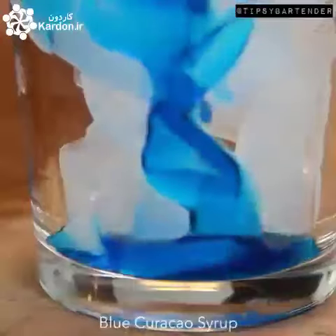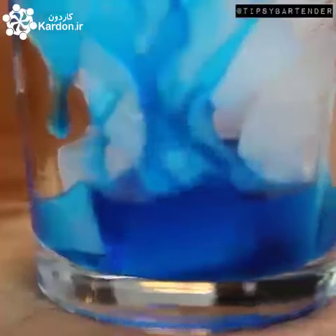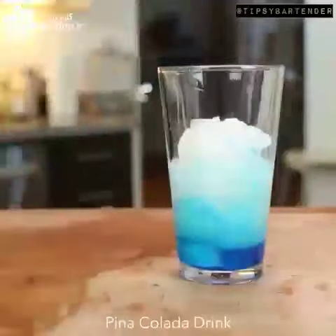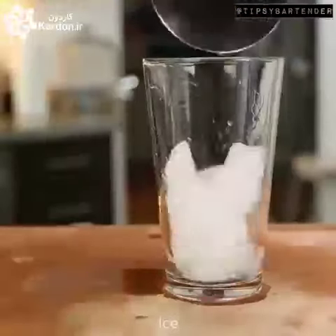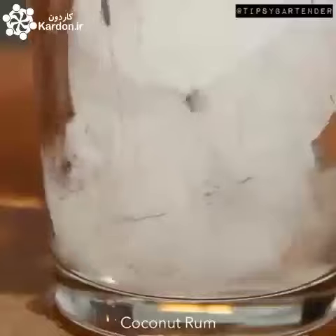Start with some ice and then hit that with some blue curaçao syrup — all you blue curaçao fans, raise your hands. Hit it with some piña colada drink mix and shake. That's our first layer. That light blue represents one of her ponytails.